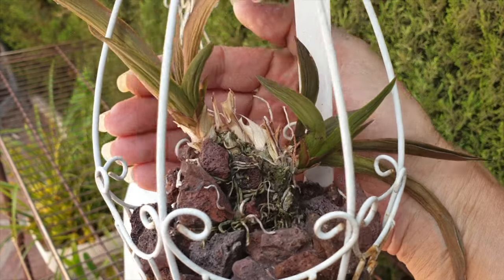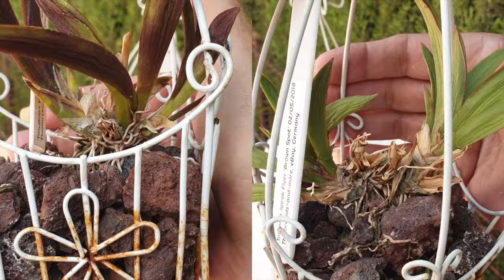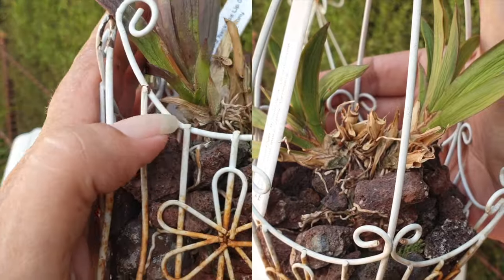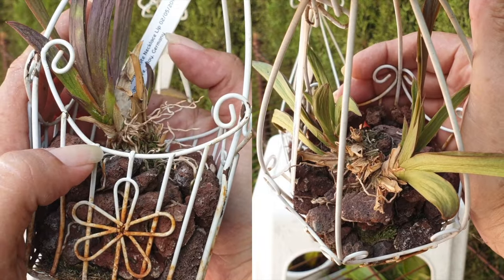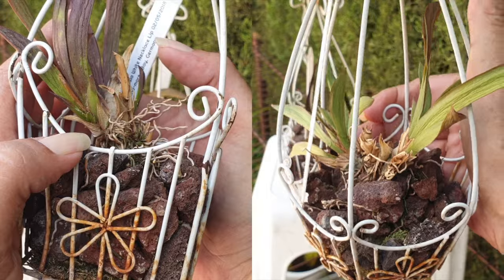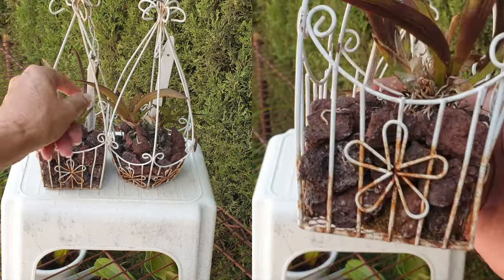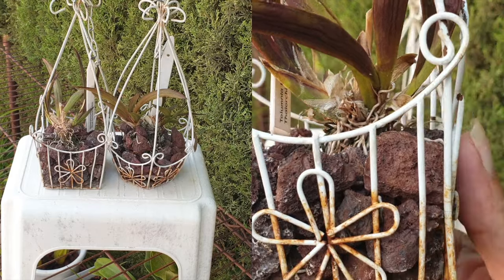These are the last two of them. In 2021, I wasn't paying attention and all my Telumnias got a scale infestation. While I tried to get that corrected — seaweed, calcium nitrate, calcium magnesium, carrying them out during the winters on a tray, giving them as much light as possible — all of that since 2021. We are now in August of 2024. I'm done.